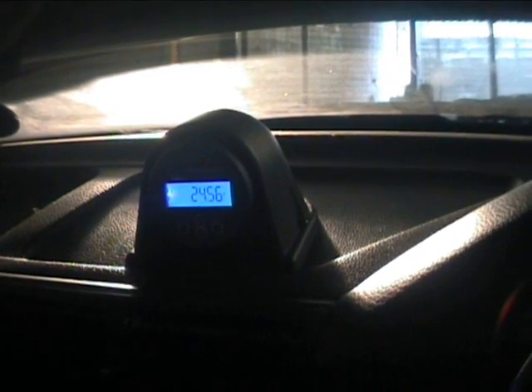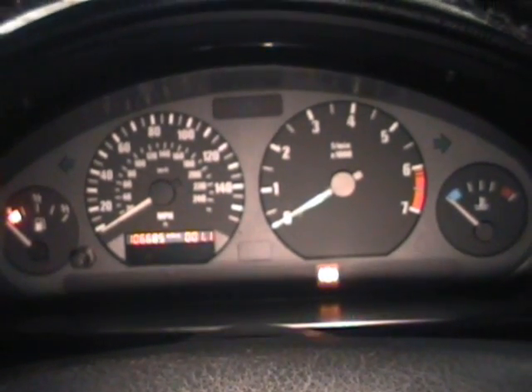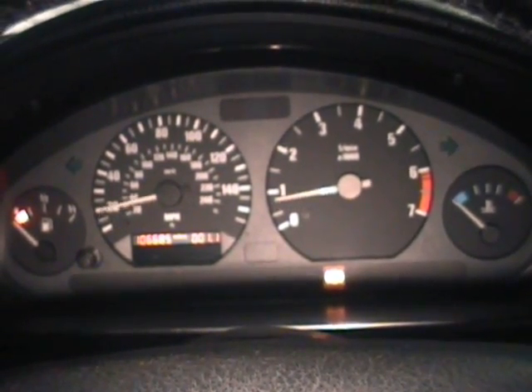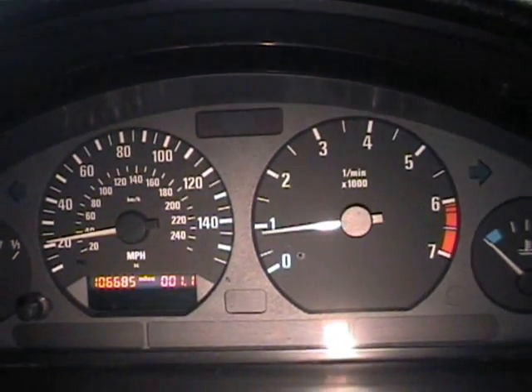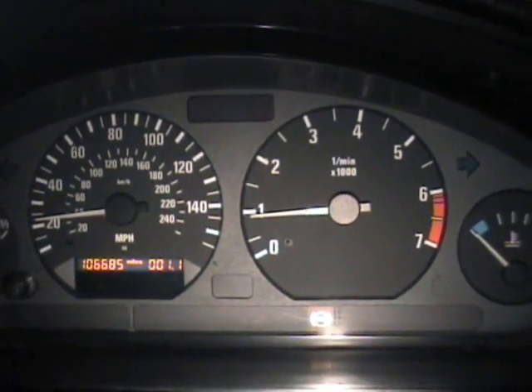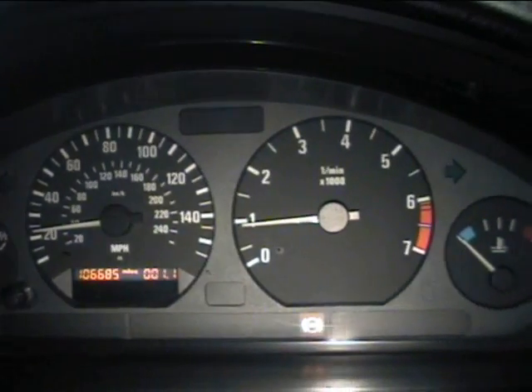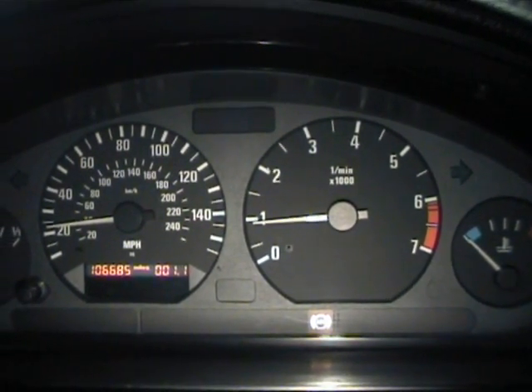The full configuration will be done when I have the pack charger installed. So that's about it in terms of the new adapter plate. Very happy with it - certainly much, much better than the previous flexi coupler that I had in there.